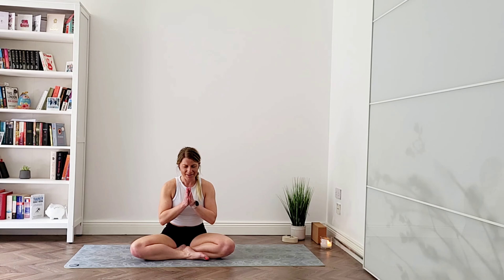Bring your hands to heart center and bow your head in gratitude — gratitude for your yoga practice, gratitude for our bodies allowing us to move and practice yoga. Rub your palms together, create some heat, place your palms over your eyes and face, and gently take your hands away. Thank you so much for joining me on the mat today. If you liked the video, please hit that like button, and if you have any suggestions or feedback, please leave it in the comments below. I hope to see you in one of my next videos — keep practicing, namaste.